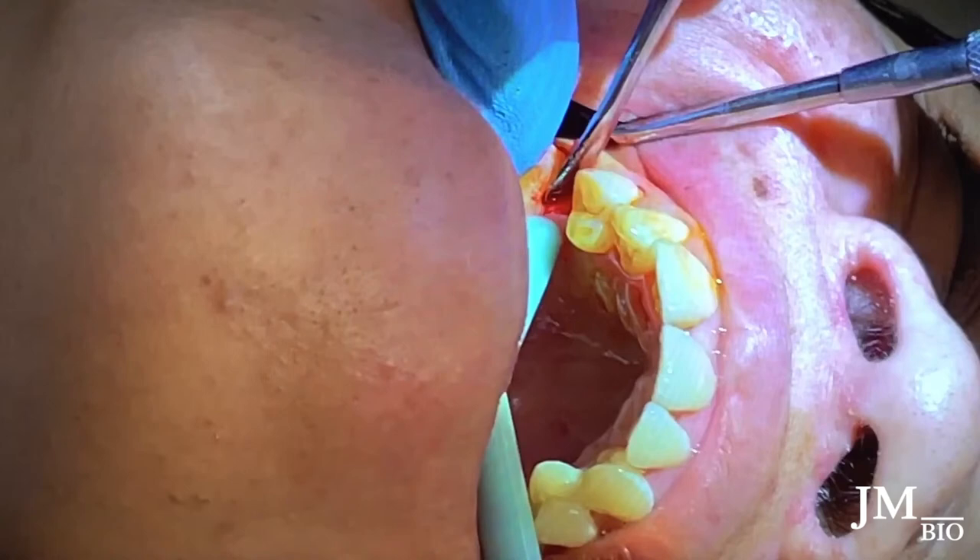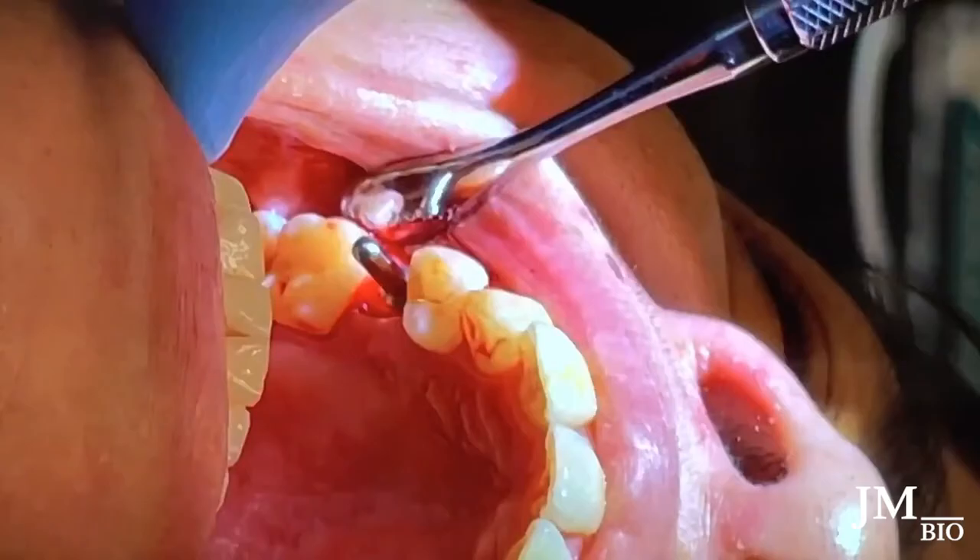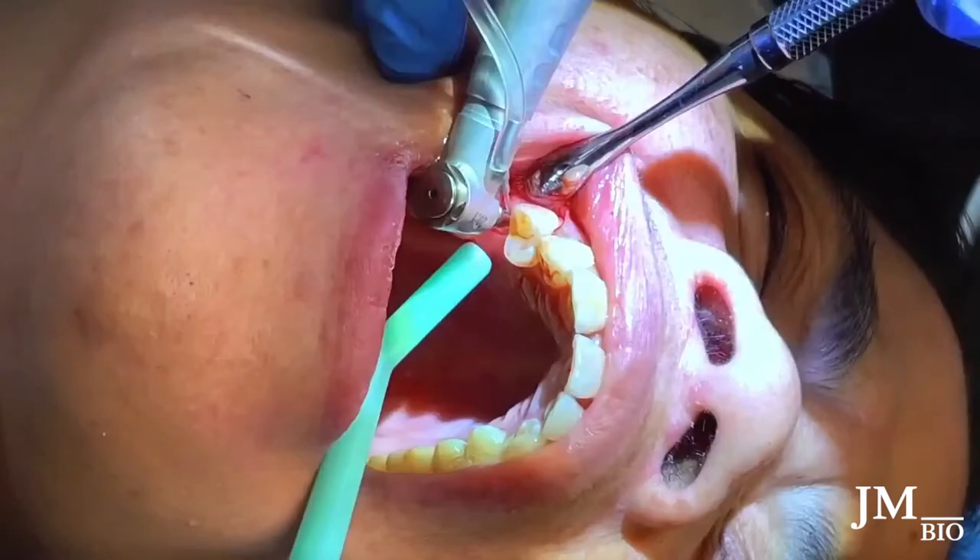Then I do my osteotomies. I already did the first initial pilot drill, so this is the next drill — the 2.2 twist drill — going down to the depth I want. I'll put the parallel pin in, check the bite, and check the mesial-distal angulation, buccal-lingual angulation, and whether it's pointing toward the functional cusp. If I don't like it, I'll correct with the next drill.